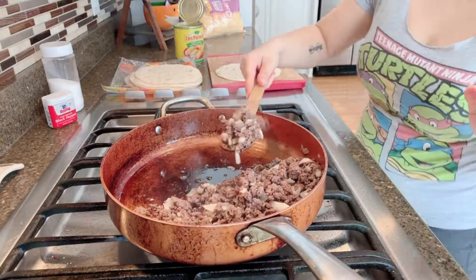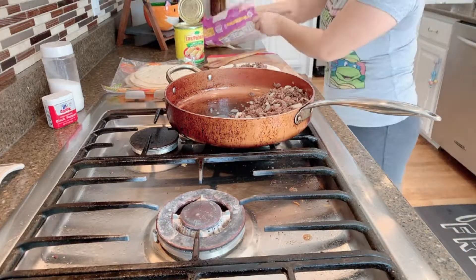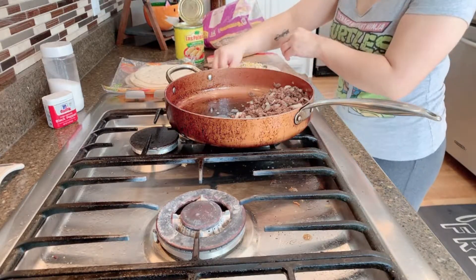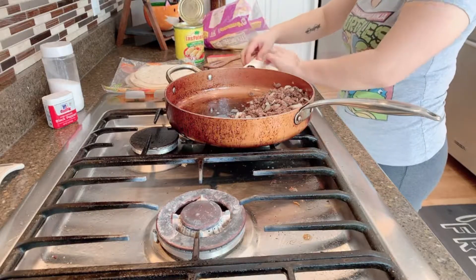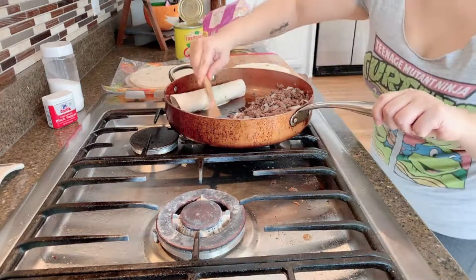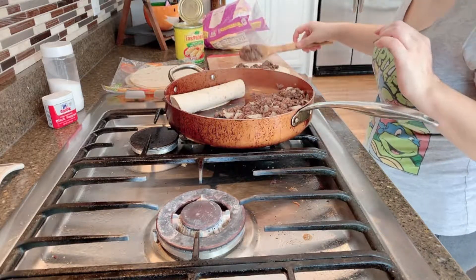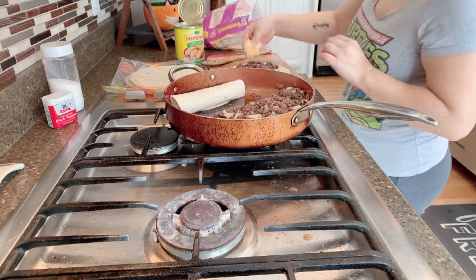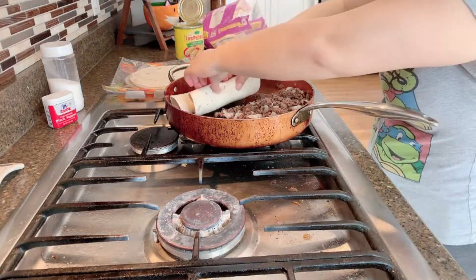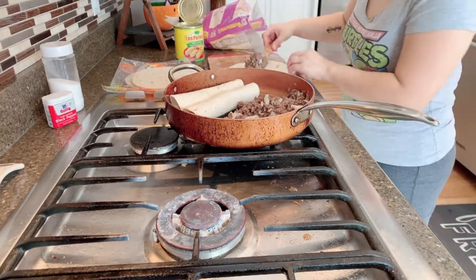I'm pushing the meat to the side and then I'm going to roll the tortillas — the really really soft ones. I am going to place some meat in there, sprinkle it with some cheese, roll it, and then I am going to be using the same pan. One more time: tortilla, meat, a little bit more meat, and then some cheese, and roll it. I'll continue doing this until the meat runs out or until I'm done with the tortillas.